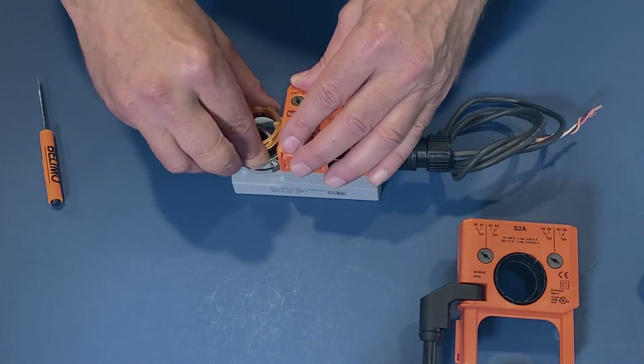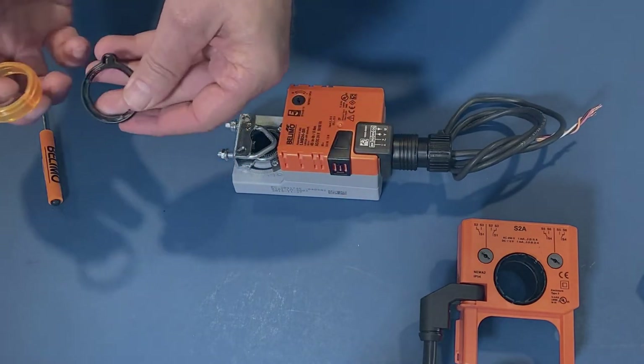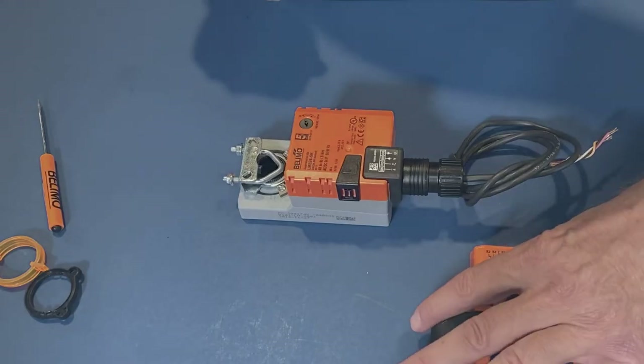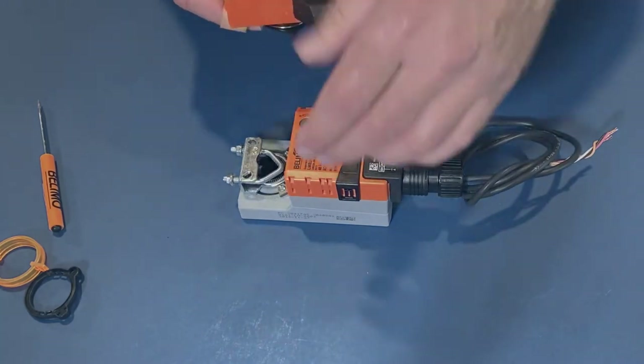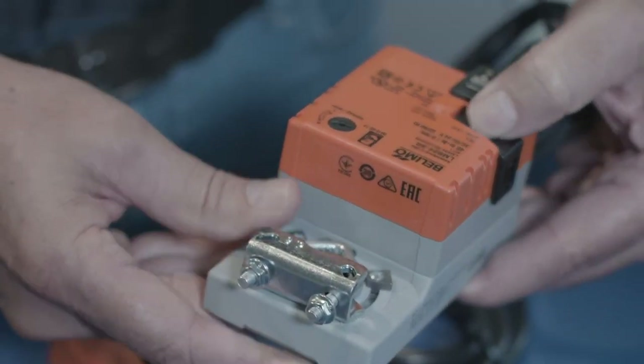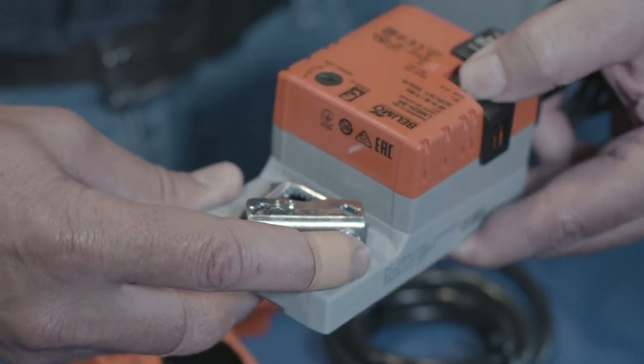First I'm going to remove this indicator ring and the black bracket that's holding it on. I'm going to set that to the side because I'm going to reuse it. I'm going to take the S2A, and the first thing I do with the actuator is push the override.